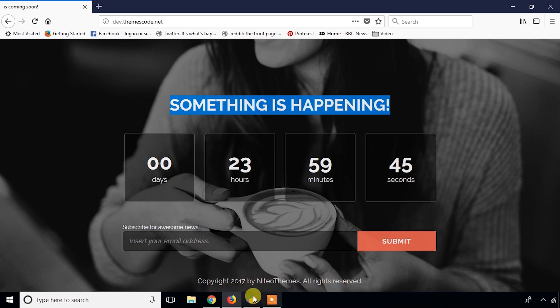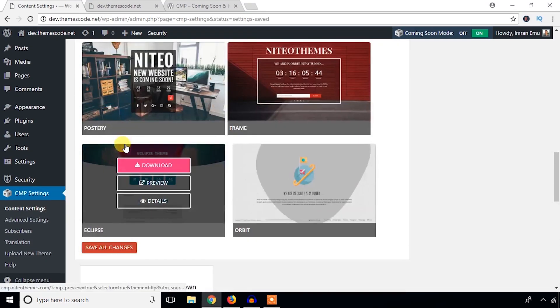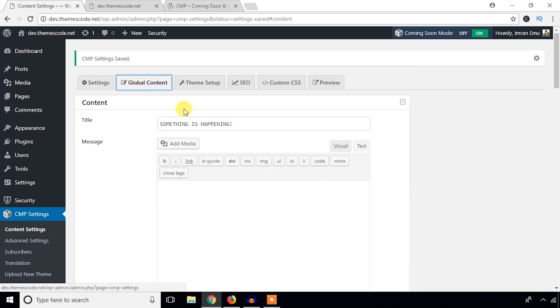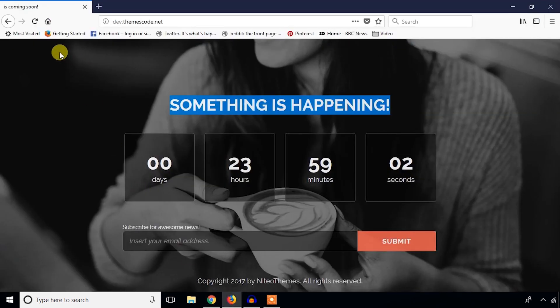Under the Settings section, go to Global Content. Here I'm going to write 'Coming Soon — We Are Coming Soon' as the title text. Then hit Save Changes and refresh again to see the updated text on the page.